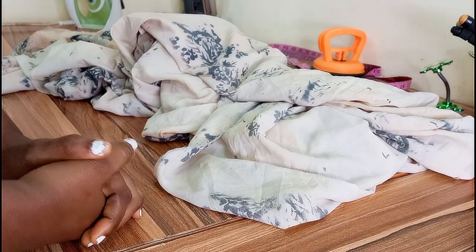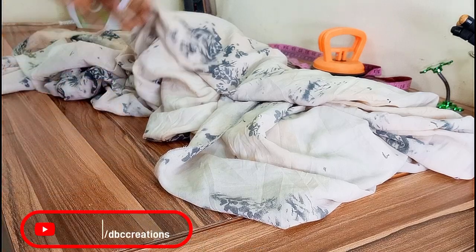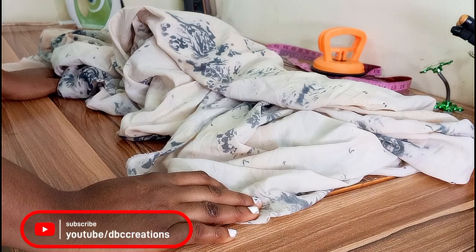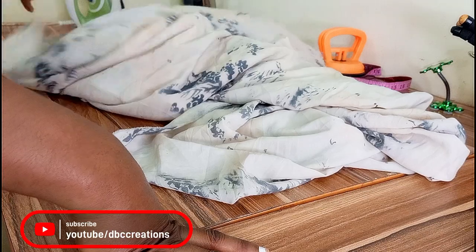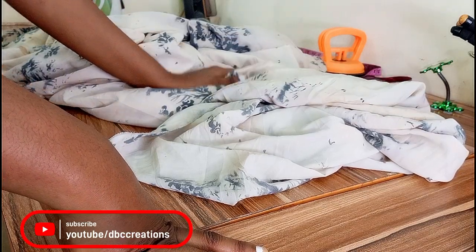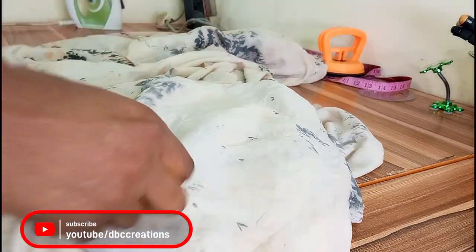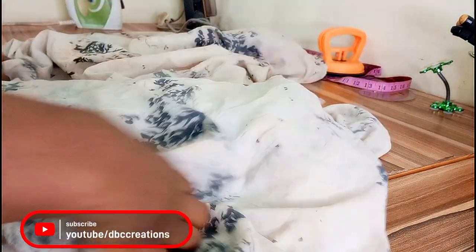Hello guys, welcome back to my channel. If you are new here, please subscribe and turn on the notification bell to be the first to be notified anytime I upload. Based on my quiz on YouTube, you guys decided I will do kimono, and here we are. If you're an oldie and have come across this page but haven't subscribed, please subscribe, give me a big thumbs up, and drop your comment down below. This kimono will be an all-hands kimono design.